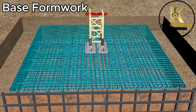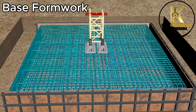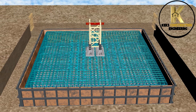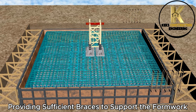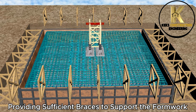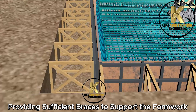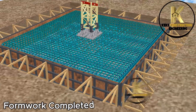Base formwork. Provide sufficient braces to support the formwork. Formwork completed.